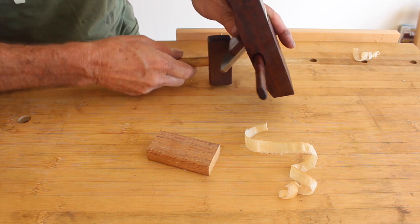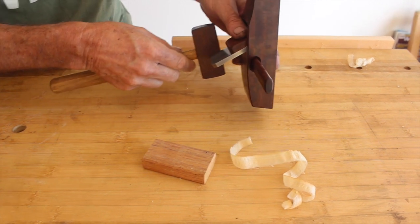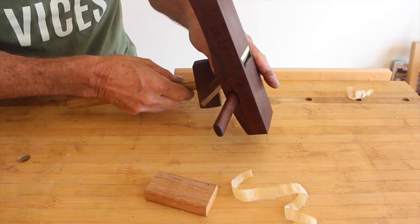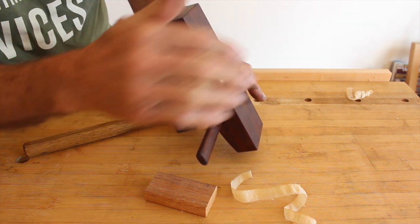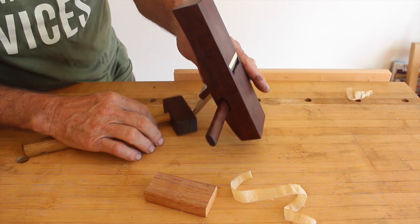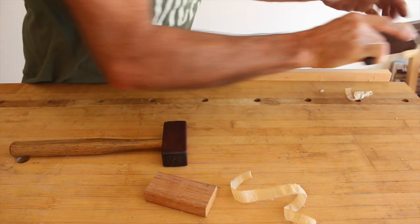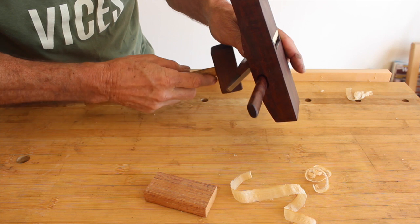With a mallet, sight down the sole with a light background and just tap the blade there to bring it across and square it up. Now I can just see a little black line telling me my blade is square. Just check that — it's still a little bit high on the left hand side.